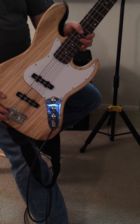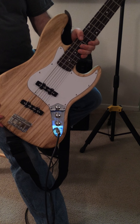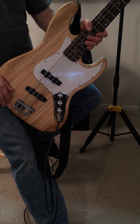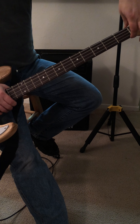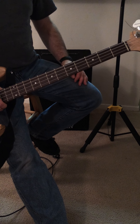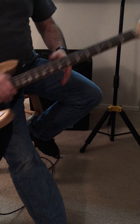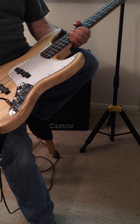You do have to know how to set up the action on things, so if you just tongue oil it and put it together, it's probably not going to work out for you. You definitely need to understand how to set up the action and the intonation, and how to put a nut in a guitar because the nut comes separate — you're going to have to glue it in there. I haven't done much with the headstock here; I'm probably going to get one of my kids to draw a Frankenstein picture on it, and that's going to be my headstock.